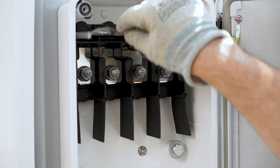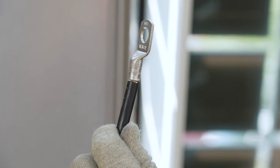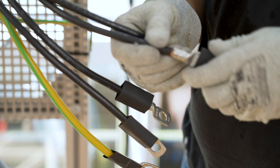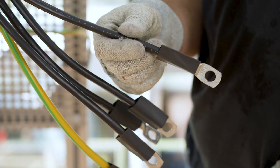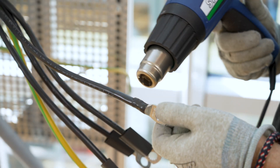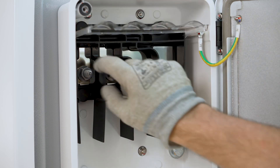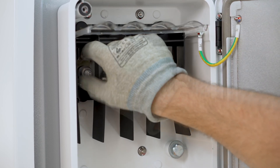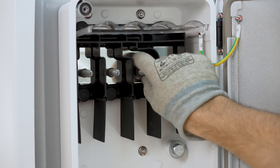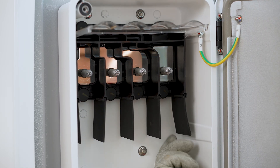Flip up the protective cover for the connections and slide a heat shrink tube over each conductor to prepare for attaching a ring terminal. Connect the conductors L1, L2, L3, and N in the upper part of the connection area and the PE conductor in the lower part. To do this, screw the conductors onto the threaded studs with one washer and a hex nut each. Make sure the AC cables are not under tension.